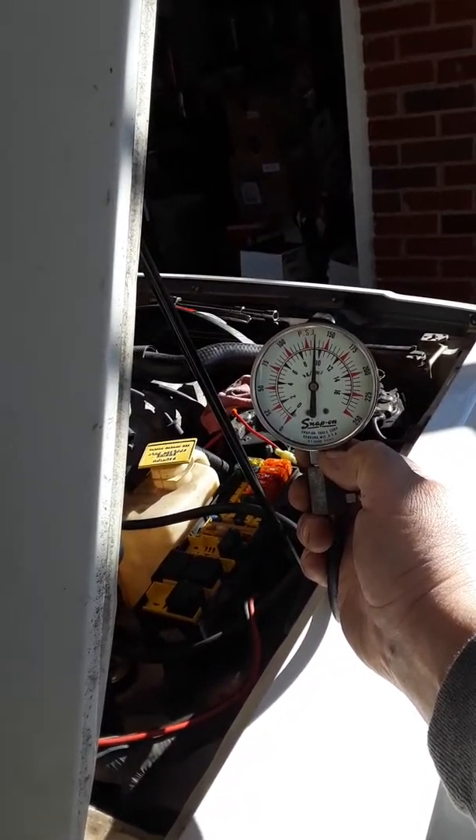Cylinder number six. Start. Okay. Stop. Cylinder number six, start, stop. Okay, one more time. Stop. Okay, that concludes the compression test. Thank you.